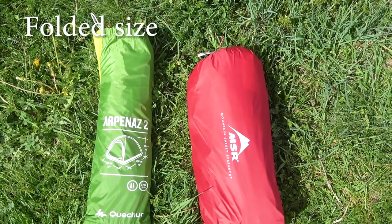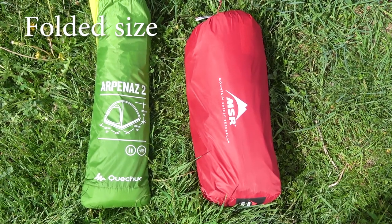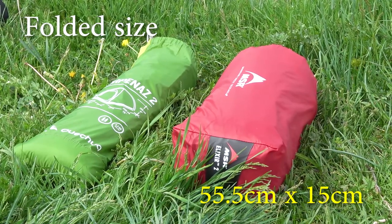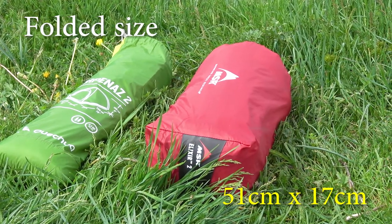Starting with the folded size and dimensions of both tents, you can see it is quite different. The Kechuo folds down to 55.5 cm by 15 cm, and the MSR to 51 cm by 17 cm.